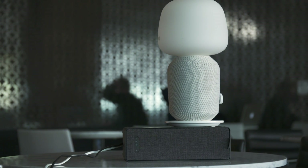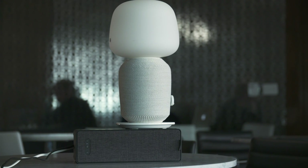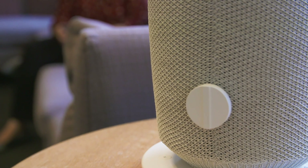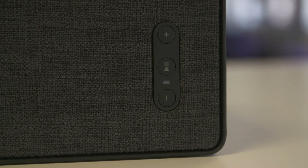But the Symphonisk speakers aren't a bad choice either. They're not any better than the real Sonos speakers, but at just $99 and $179 respectively, they're definitely cheaper. Hit subscribe for more videos and check out our full review on Engadget.com.